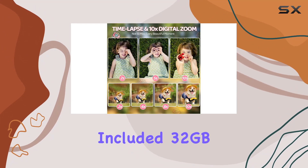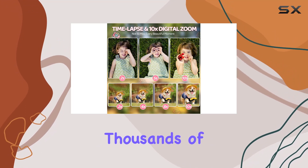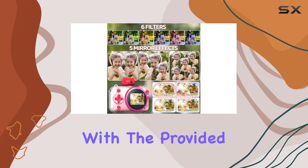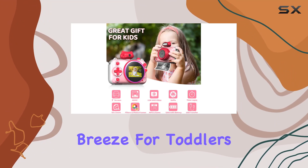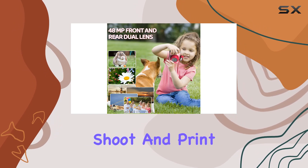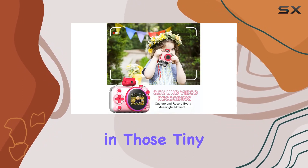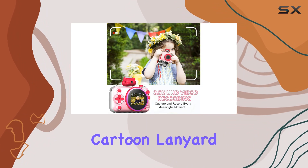The included 32GB TF card means you can store thousands of memories, and you can transfer your pics and videos easily to your computer with the provided Type-C cable. Operating this camera is a breeze for toddlers with its one-key shoot and print feature, and the ergonomic design ensures it fits comfortably in those tiny hands.